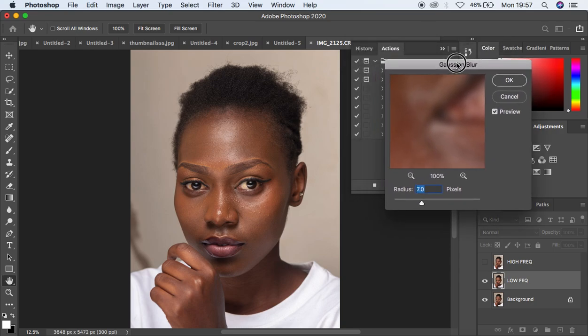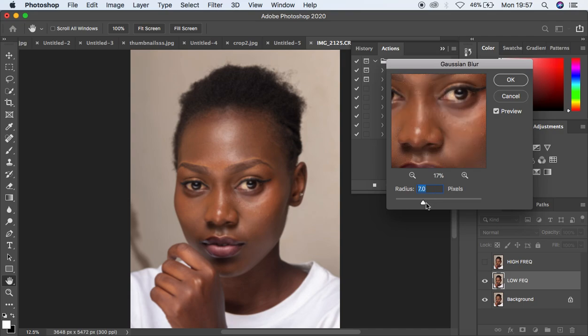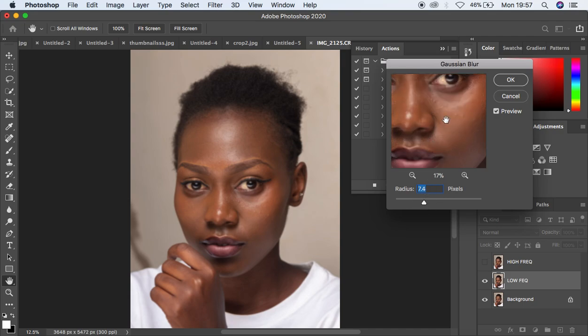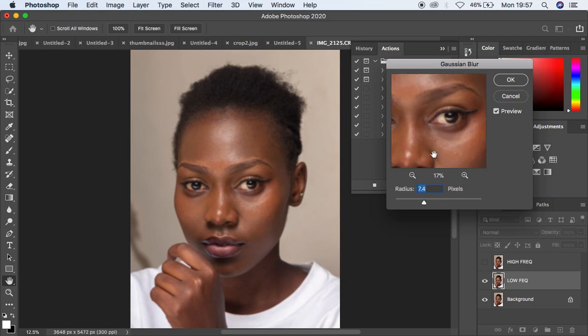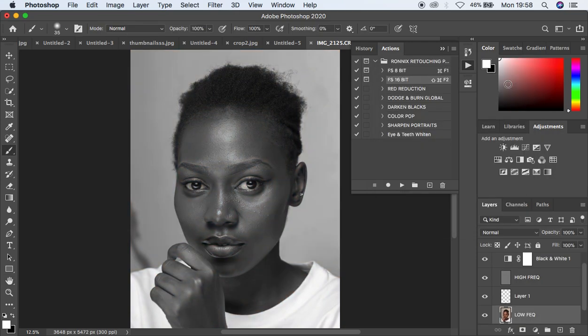It is going to stop at the point where you have to apply the radius. As I've always told you, when it reaches this step it stops so that you can blur out the textures depending on the image you're working with. Select this and move the radius — first move it back and start moving it up to the point when you're losing out on those textures. At around 10 I've lost out on the textures, so simply hit OK and the action is going to continue playing, automatically creating a black and white layer inside the frequency separation group.